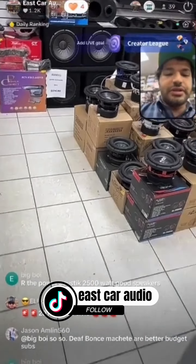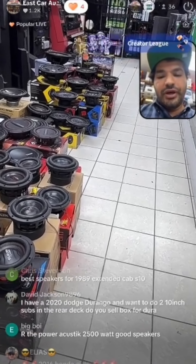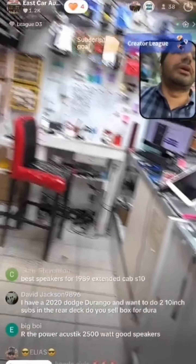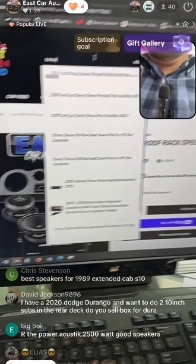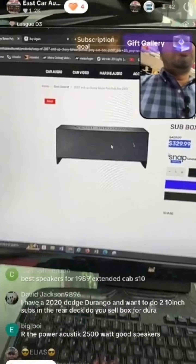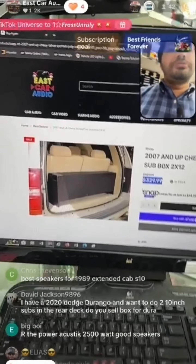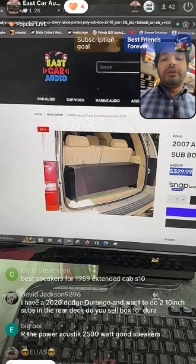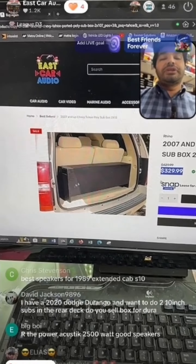Alias says he has a 2016 Honda Civic — we just did a radio on one the other day and it sounds amazing. For a 2020 Durango with two ten-inch subs in the rear deck, no problem. Go to eastcaraudio.net and type in 'Tahoe' — the box is called the Tahoe box. It goes behind your third row and can fit two ten-inch or two twelve-inch subs. The twelve-inch version is $329; the wood box is cheaper at around $160 but I don't recommend it because these boxes take a lot of stress — groceries and kids' stuff goes on top and the wood box can't get wet.